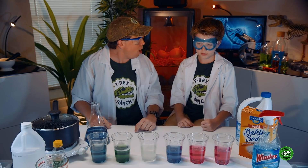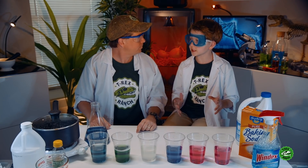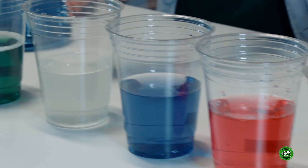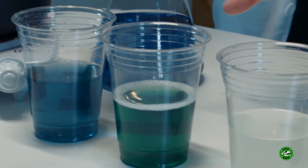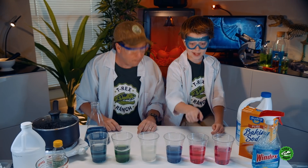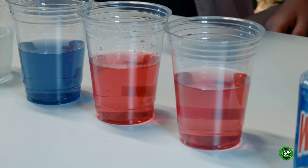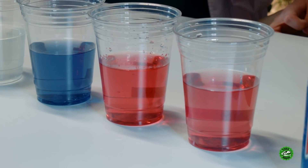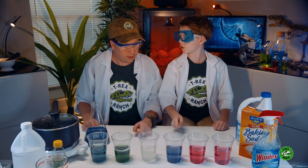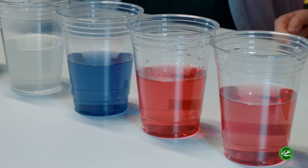Do you know what we just saw? We saw a chemical reaction with acids and bases! These are the bases over here — these chemicals — so they turn kind of a teal green, bluey-green color. And these are the acids right here — they turn kind of a reddish pink color. And that in the middle is neutral! That's water, so it didn't change color when we put the indicator in.